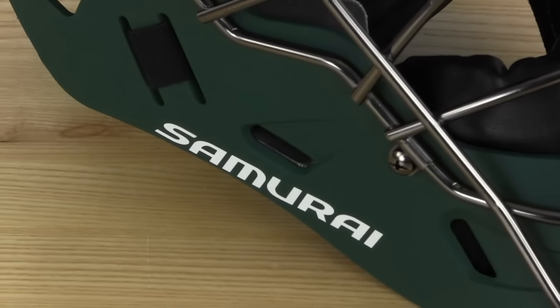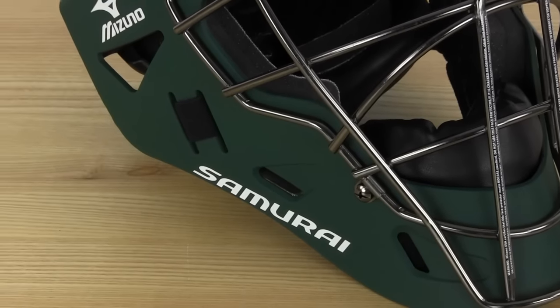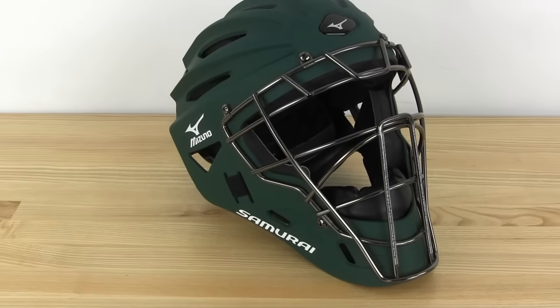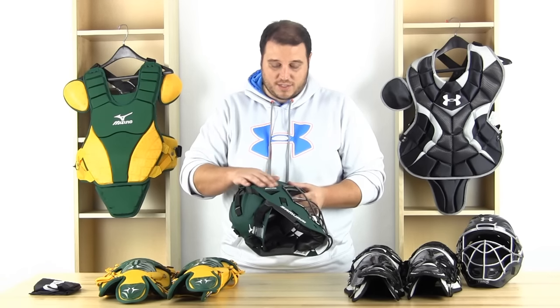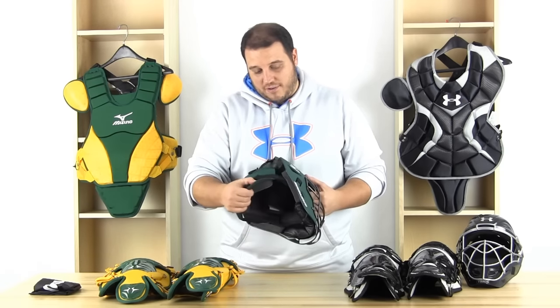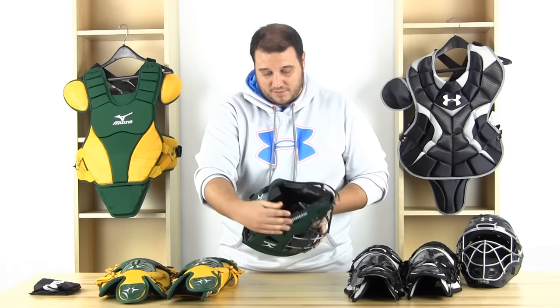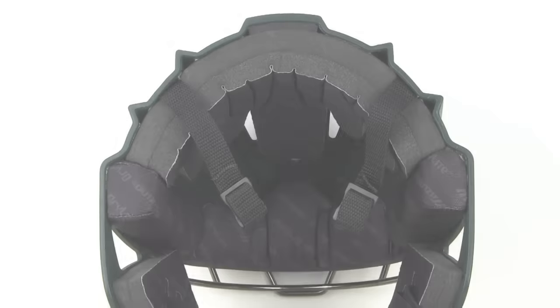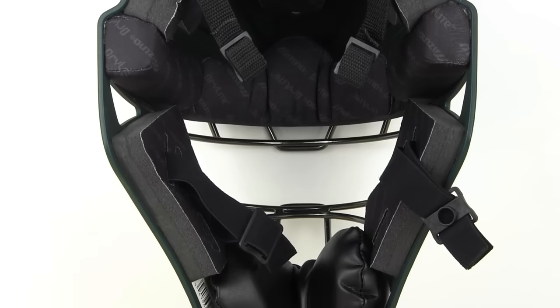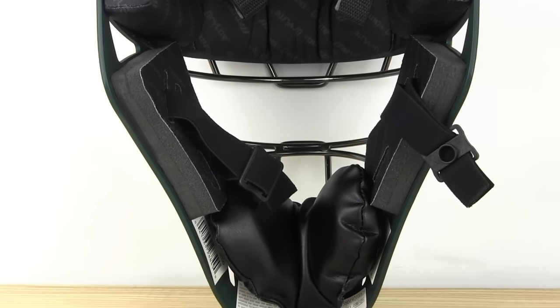Let's go into the helmets and break down the differences between the Under Armour and the Mizuno catchers helmets. Starting with the Samurai helmet — this is going to fit head sizes six and a half to seven and a quarter, so a pretty wide range. It comes in this nice rubberized matte finish no matter which color you get — black, navy, royal, whatever — it's going to have this nice rubberized matte look which is pretty soft and looks pretty cool. You can see the Samurai graphics on the side and everything adjusts in the back to fit a couple different head sizes. It's made from three layer EVA foam which is pretty protective. To manage moisture it has a dry light moisture management system, and it's got a leatherish material on the jaw pad so that's going to be nice and protective.